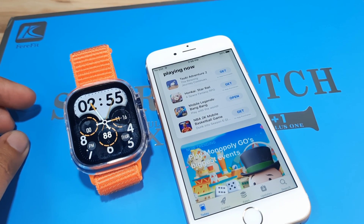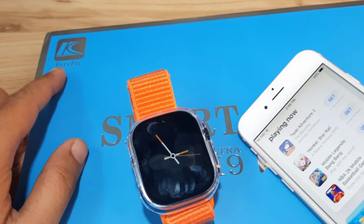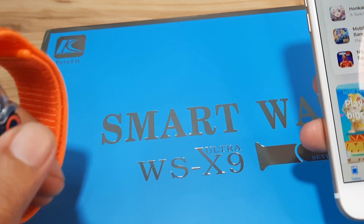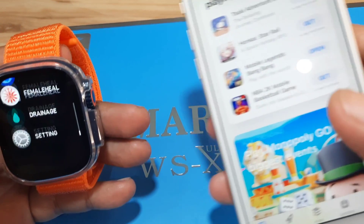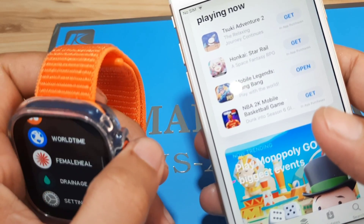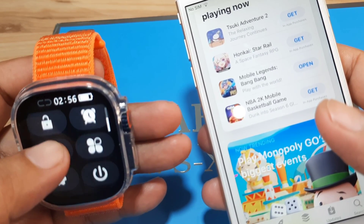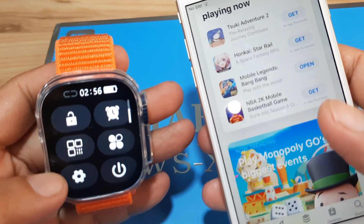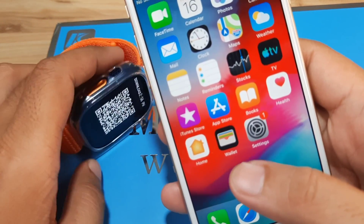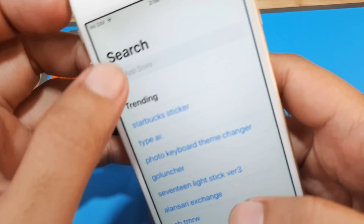If you have any questions regarding this video demo, just drop a comment below and we'll try to answer. Let's start. We have the app here, and I think we have the QR code on the settings. Let's see — okay, quick settings, quick functions — and we have the QR code here. So let's search for the FairyFit application.